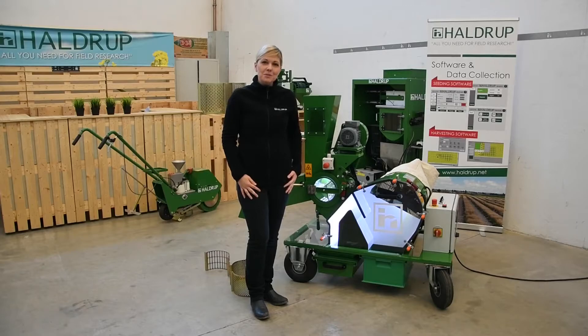Once again we will show you this machine in action. We will be threshing some cereals which are difficult to thresh with this machine.